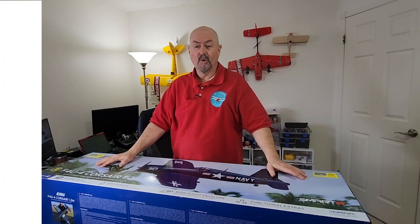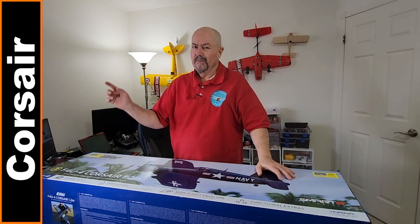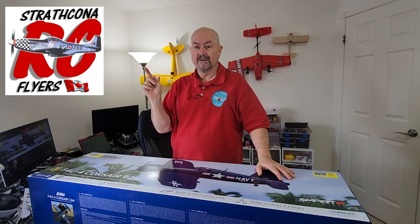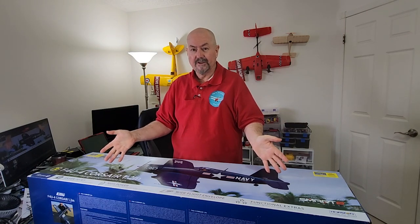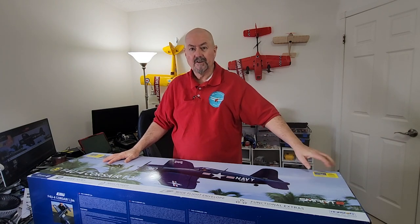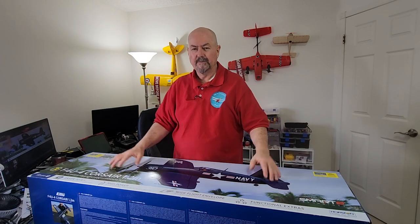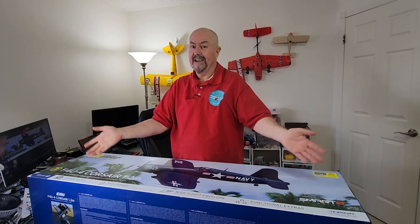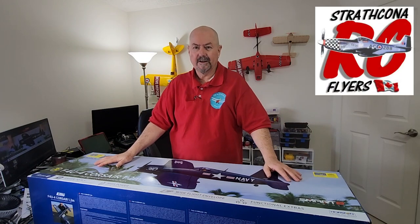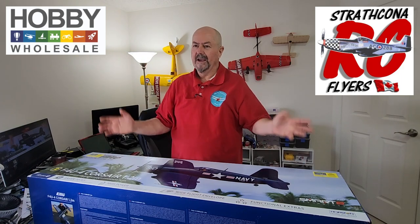Hi everyone, Tim the Plane Man here, welcome to Plane Time eFlight Corsair edition. I'm a member of the Strathcona Radio Control Flyers Association, one of the clubs I fly at. At the monthly meeting there was a draw because Hobby Wholesale very kindly donated this beautiful eFlight Corsair Warbird 1.2 meter plane as a prize. I paid my money, took my chance, and came home with this beautiful plane. Thanks to Strathcona Radio Control Flyers and Hobby Wholesale — please support your local hobby shops, it keeps this hobby going.